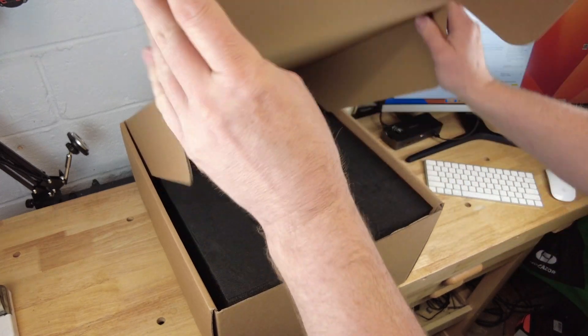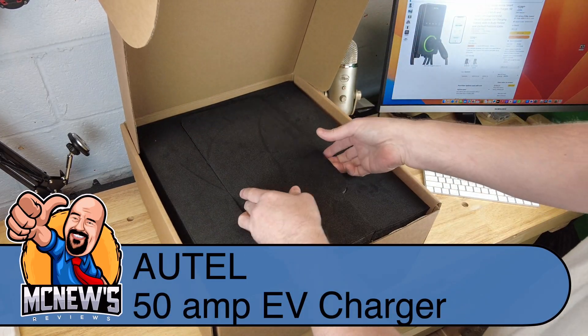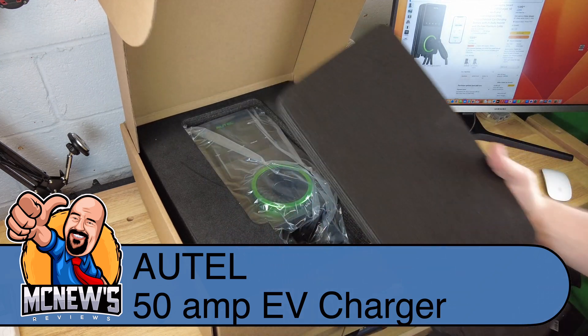Welcome to McNews Reviews. Today we're taking a look at a 50 amp Autel wall-mounted EV charger, also known as an EVSE.